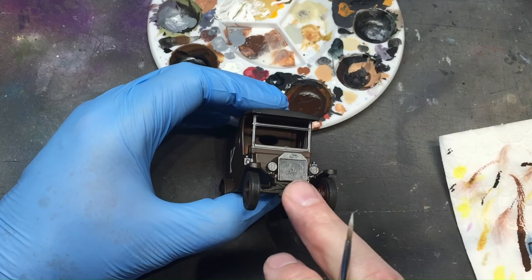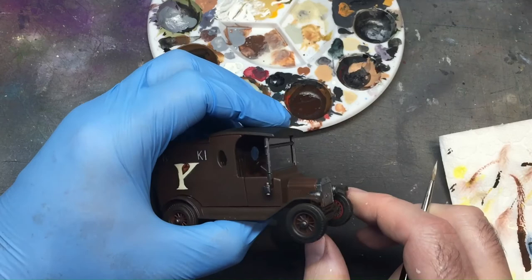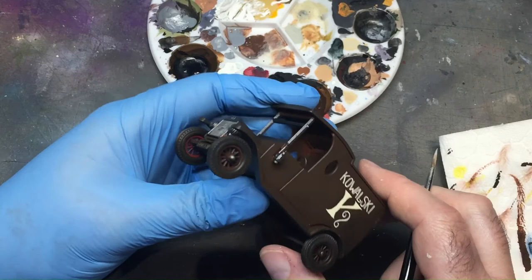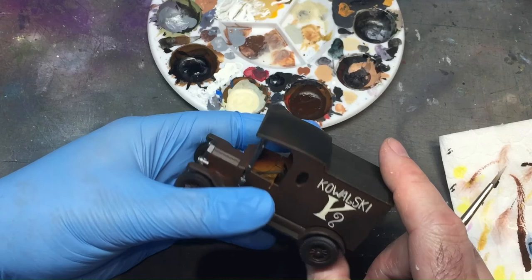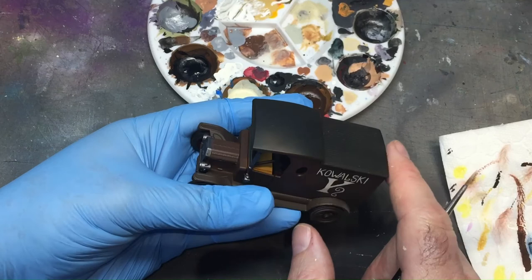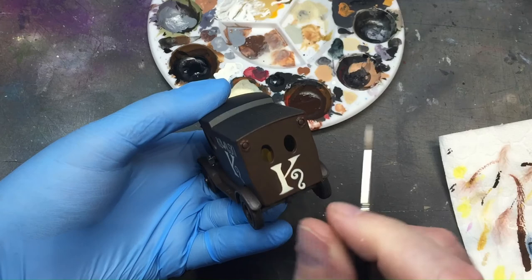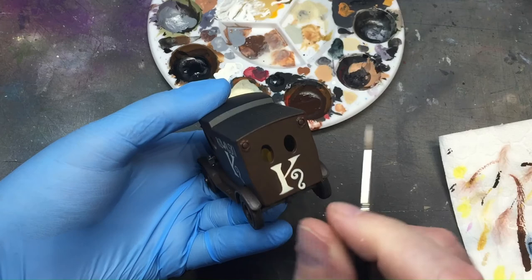I need to do the grill a lighter silver — I'll probably use chrome, give it a wash with Nuln oil, and then another dry brush of chrome over the top. This area is going to be matte black — you can see the brown has gone on there so it's just a matte black on there. The mud guards and the rail are going to be black as well. A bit of red in there with a gloss varnish over the top and he's done. I'll carry on and come back when it's finished.